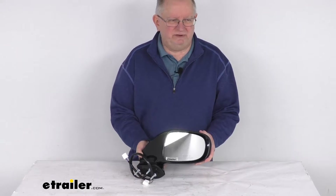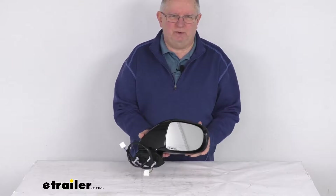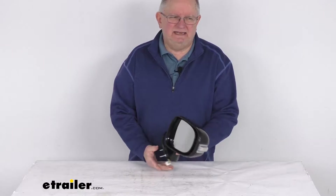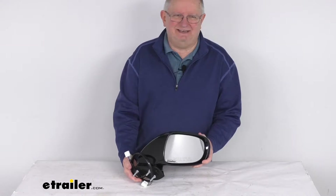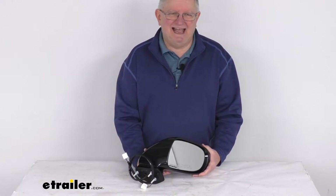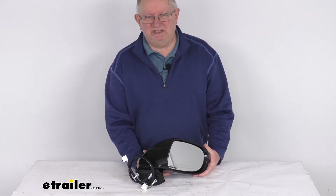Hello everybody, this is Jeff at eTrailer.com. Today we're going to take a look at this K-Source passenger side replacement electric side view mirror with the heat, the turn signal, the puddle lamp, and the memory functions. Now this is a custom fit part. It is designed to fit the 2009 to 2013 Lexus IS250 and IS350 models with the luxury sport package.